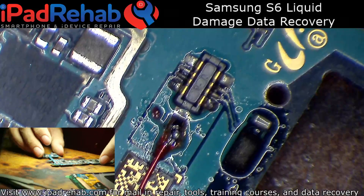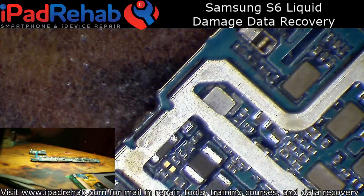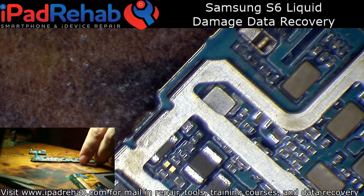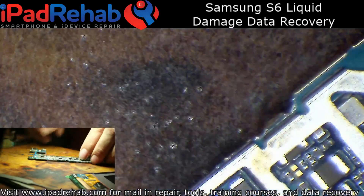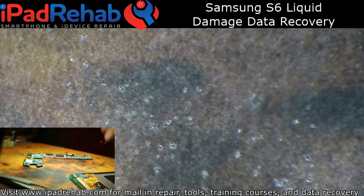I'll probably stream some long screw repairs later on my channel after I get done with a few more chip-off data jobs. Thanks for watching and see you next time.